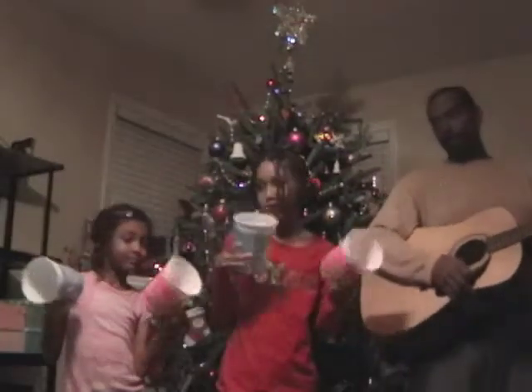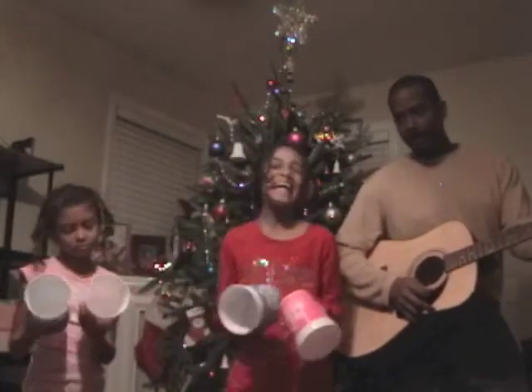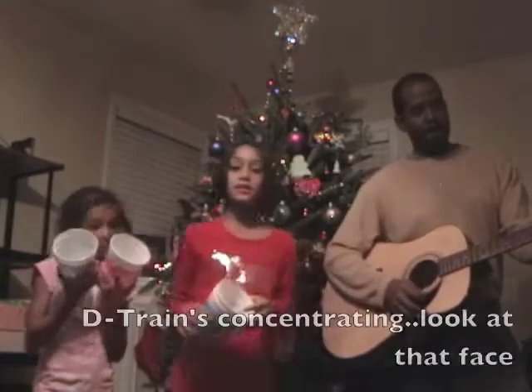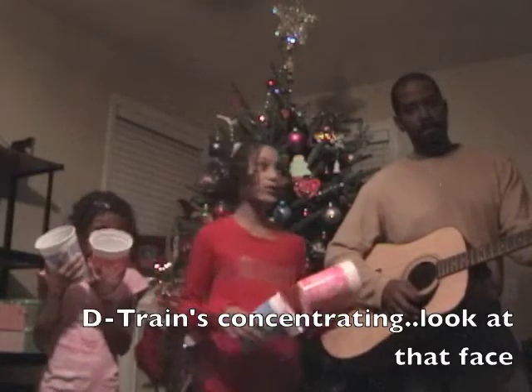Hey everybody we're back. We just have these He's Not Here cups and we want you guys to send us some of your favorite recipes using the He's Not Here blue cups.